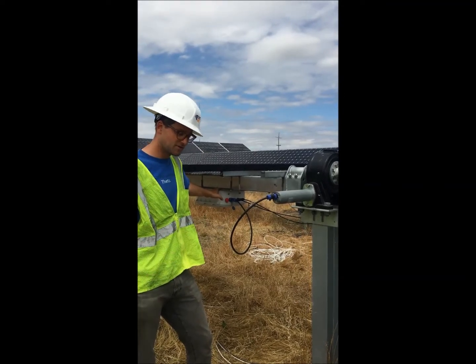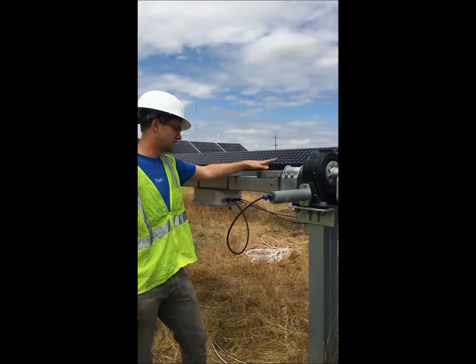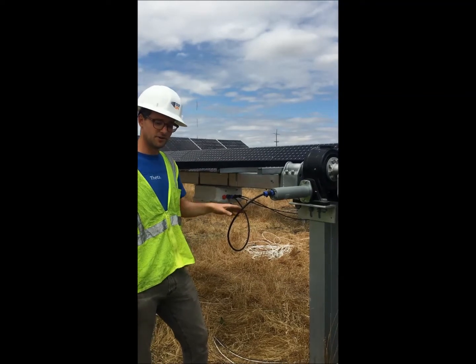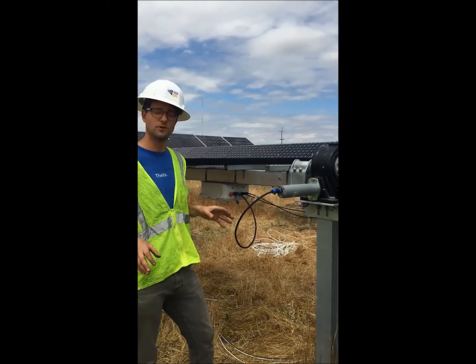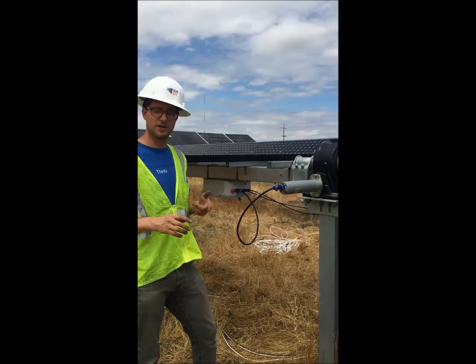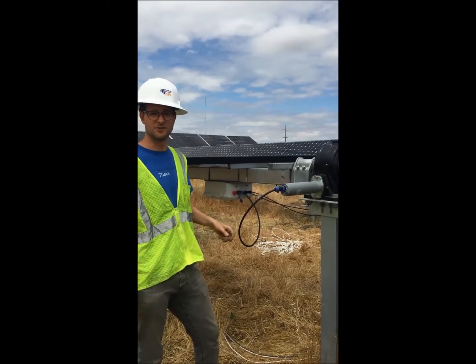The communication is wireless, and with the auxiliary panel feeding here, there's no need for auxiliary power. So across the site, there's so many fewer wires, communication, or power lines to deal with for powering the tracker.